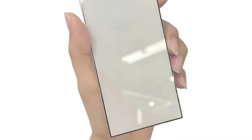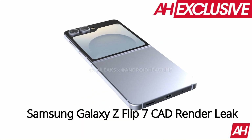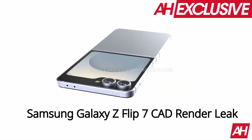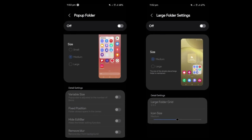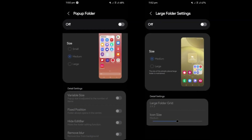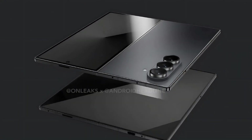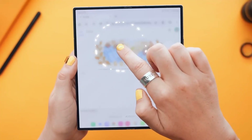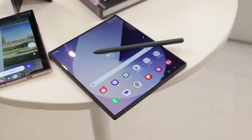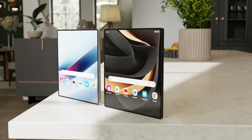The Galaxy Z Fold 7 screen protector suggests the cover display will be slightly wider and taller than that of the Fold 6, aligning with earlier CAD renderings. The Galaxy Z Flip 7's cover screen is expected to adopt a Moto Razer-like full-view design, maximizing the display area while integrating the rear camera sensors within the screen itself, marking a departure from Samsung's earlier folder icon-inspired design. The Galaxy Z Fold 7's cover screen is reportedly expanding to 73mm in width. The outer display is expected to grow to approximately 6.5 inches, while the inner foldable screen is anticipated to measure nearly 8.2 inches, providing a more spacious interface for multitasking and media consumption.